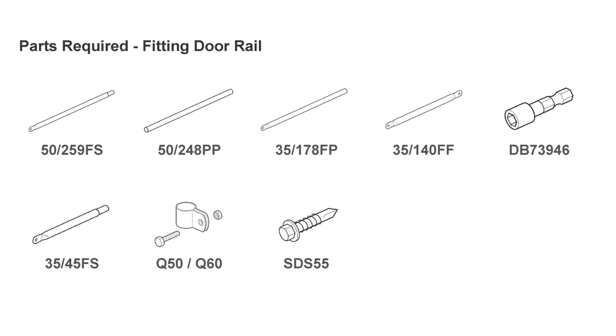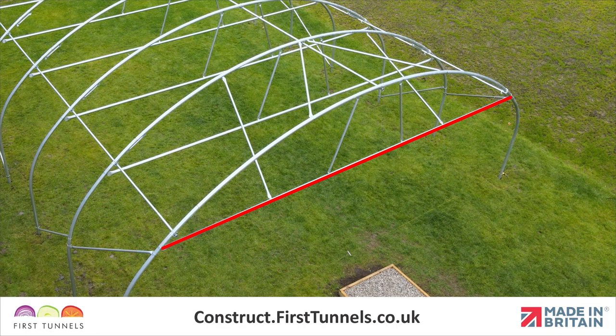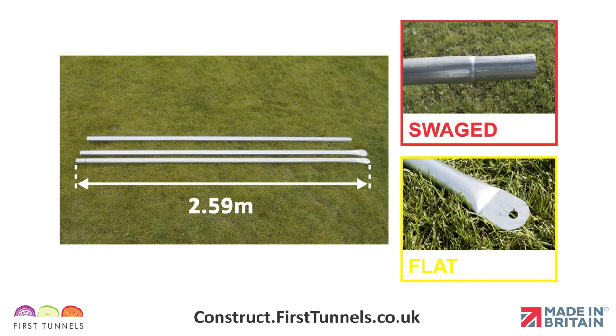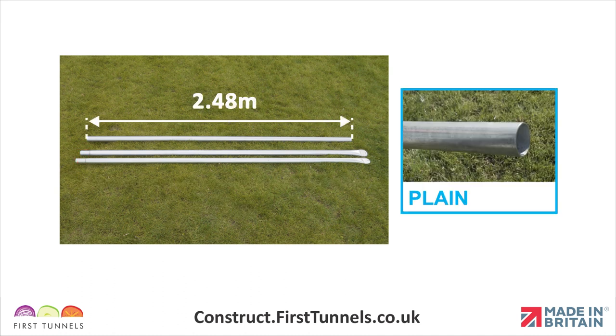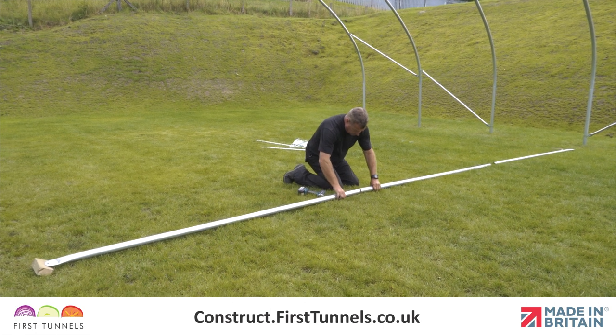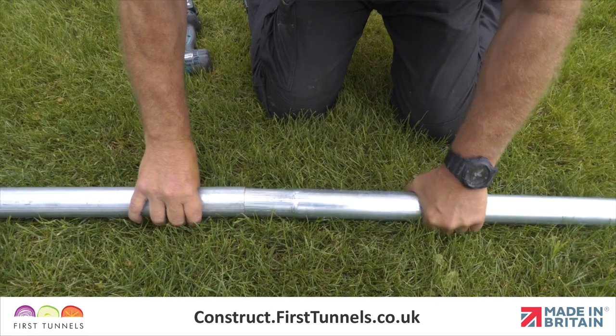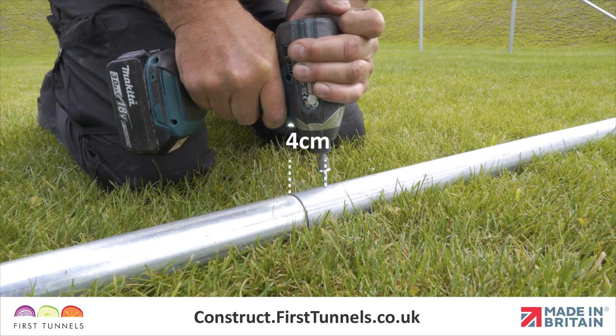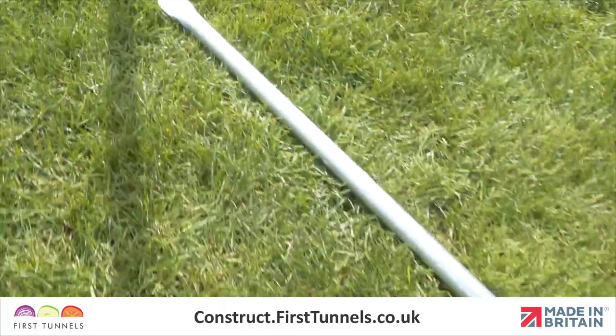Here are the parts you'll need. The door rail spans across the width of your polytunnel on the end hoops. Door rails are supplied in three pieces. Two are 2.59 metres long and are flattened at one end and swaged on the other. The third piece is 2.48 metres long and is plain at both ends. Connect the tubes together by locating the swaged ends in the plain ends, and secure the three pieces together with self-drilling screws, 4 centimetres from the joint, ensuring that both flattened ends are in line.